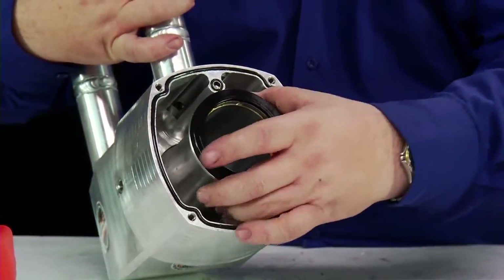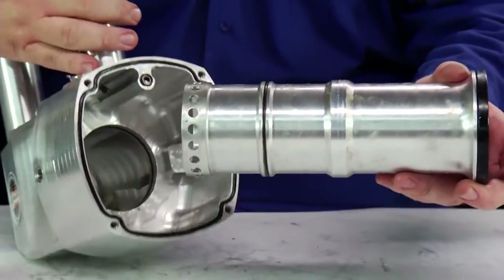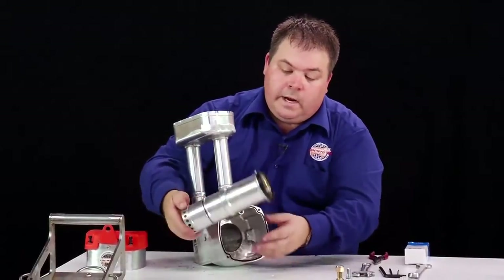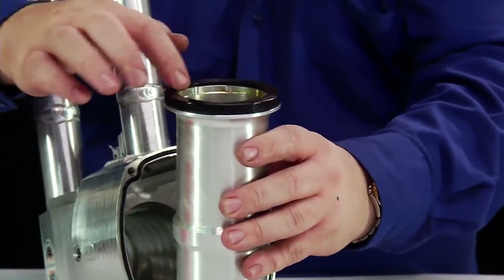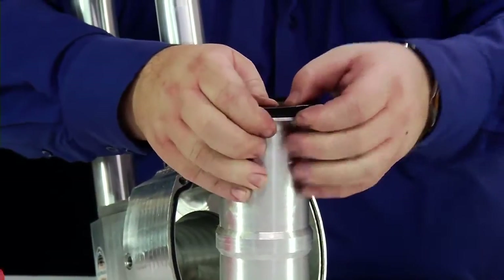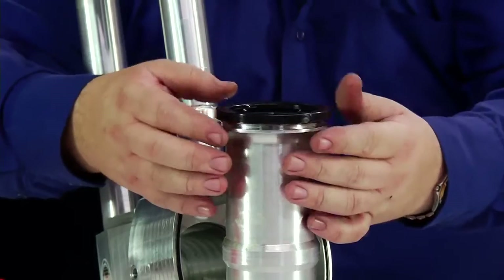We can take the cylinder out — it's a matter of sliding it out. We're checking for any damage, any expansion, cracking, oil wear to the cylinder. This is the cylinder seal. To remove it, it's just a matter of pushing it over the edge, getting your finger underneath it and popping it off.